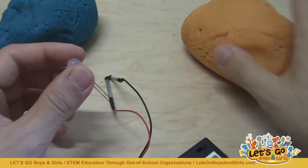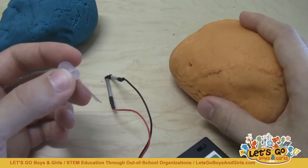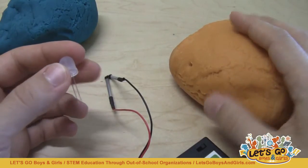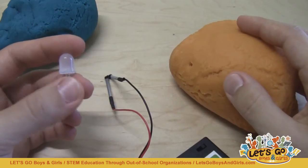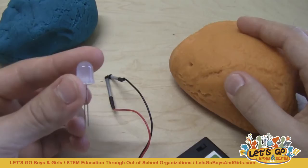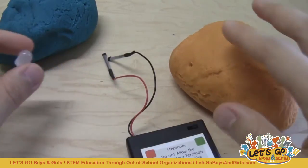The next thing you'll need is LEDs. How many you need will depend on your budget, how many students you have, and how many LEDs you want each of them to have access to — any LED will work. The Squishy Circuits store has these nice jumbo ones that are a little easier for younger children to handle. But that's all you need materials-wise.